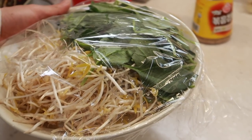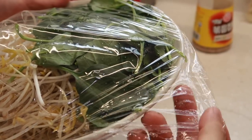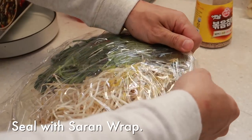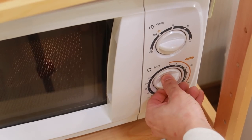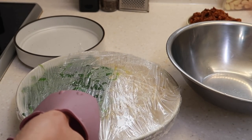Put some saran wrap on top. What I'm doing is steaming our vegetables — we're not boiling them or else they're going to be filled with water. Instead, we're going to steam them. One extra layer on top, and we're going to put this in the microwave for three minutes.